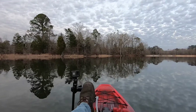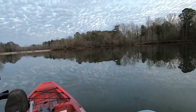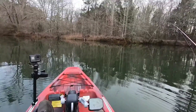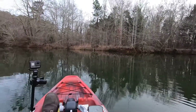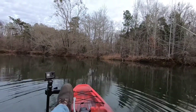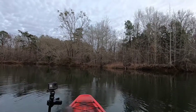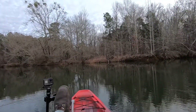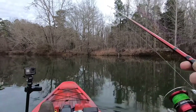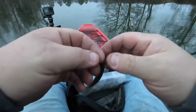I threw it back, I didn't know you were coming. I smell a dog. I imagine this would be a lot easier if I didn't have boots on. All right, I want y'all to see what I'm doing here — it's a neat little rig setup.